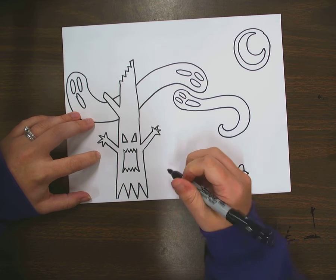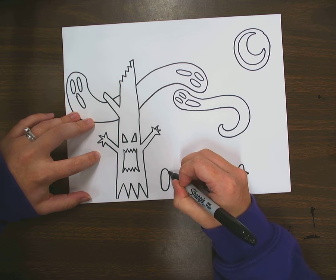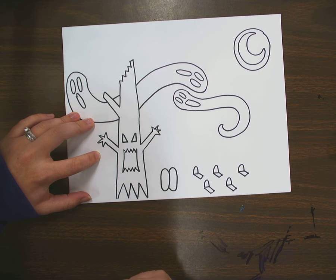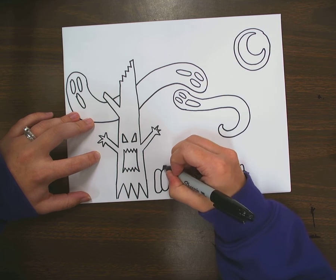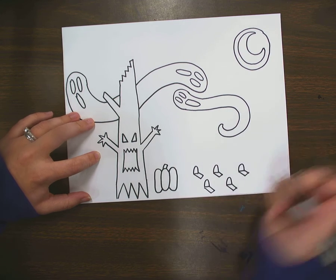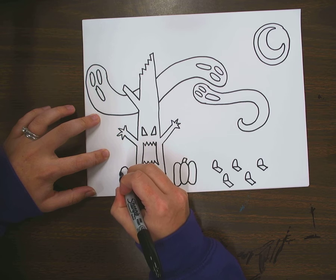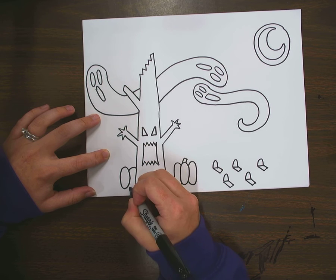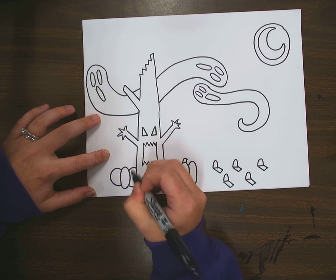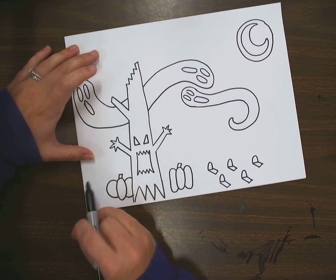If you'd rather do pumpkins instead of gravestones, pumpkins are really easy. Start in the middle with an oval — that's the middle of your pumpkin. On one side make a backwards C about the same size as the oval, then do the same thing on the other side with a really long tall C. Draw two little lines and connect them for the stem. If you want a pumpkin kind of behind your tree, make that middle portion a little bit closer to the tree. When you draw the sides, obviously if it's behind the tree you won't see all of it. Add a stem and there you go.